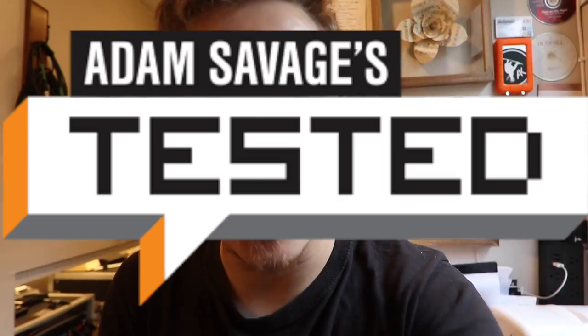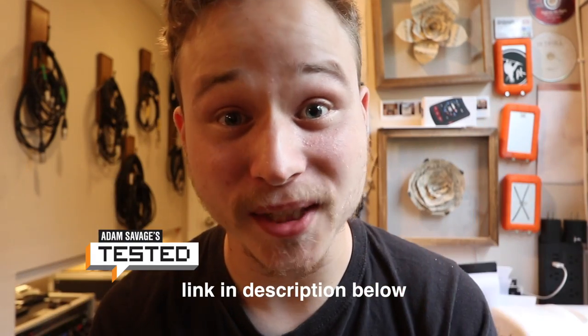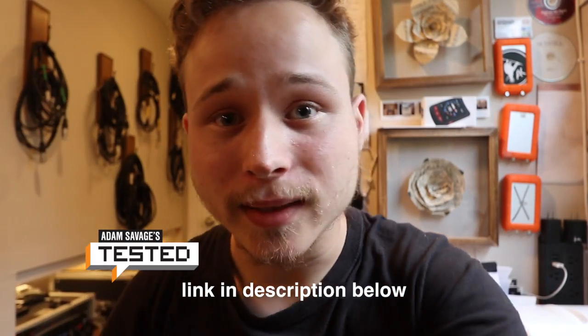Hey guys, before the episode starts, I just gotta say this episode might get a little boring. I'm packing for tour and I wanted to show you my way of doing it — it's kind of unique and interesting. I'm gonna give you a guide. I've been watching Tested, that's Tested with Adam Savage. I love that channel. I'll link him down below.